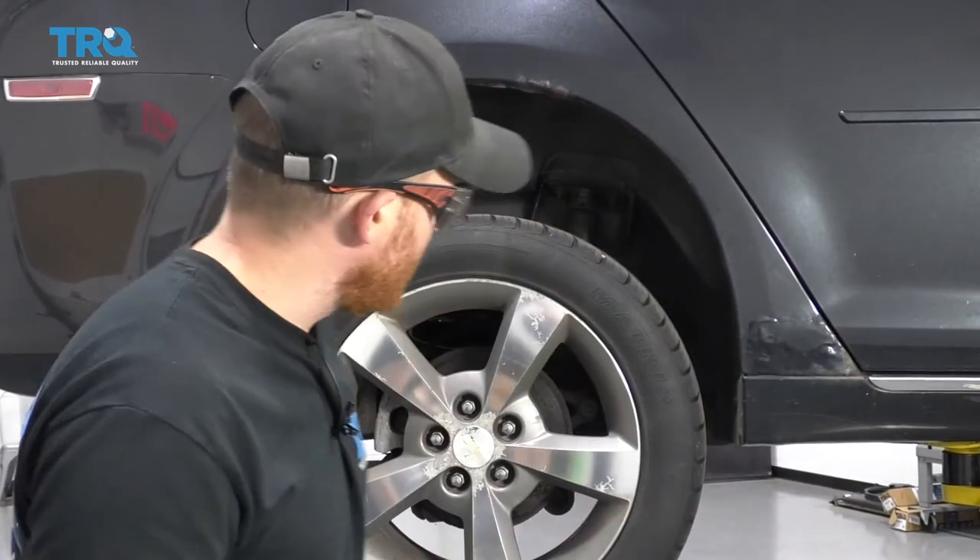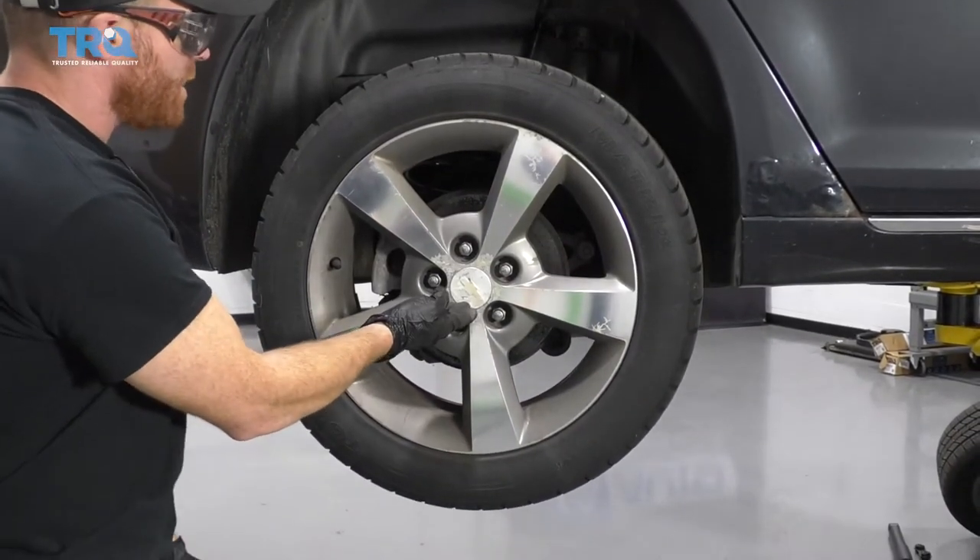The first thing you need to talk about anytime you're working on your vehicle is safety. You want hand and eye protection. With that said, safely raise and support your vehicle so the wheels are off the ground. Once you've done that, we're gonna remove all five of our 19-millimeter lug nuts.